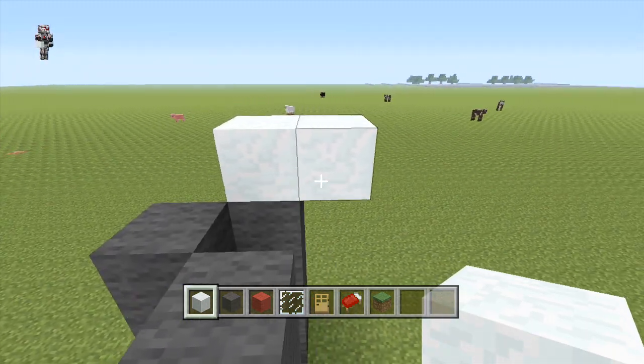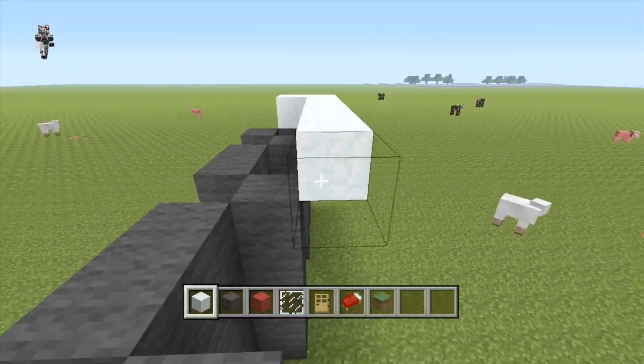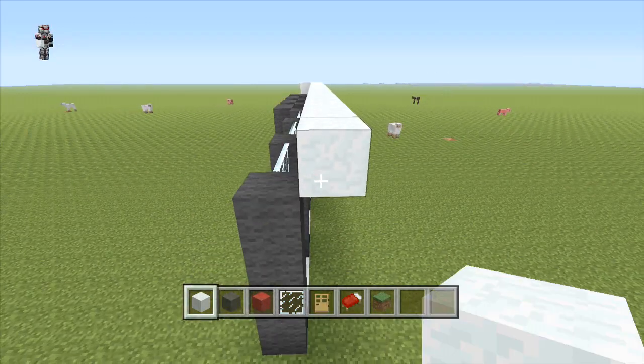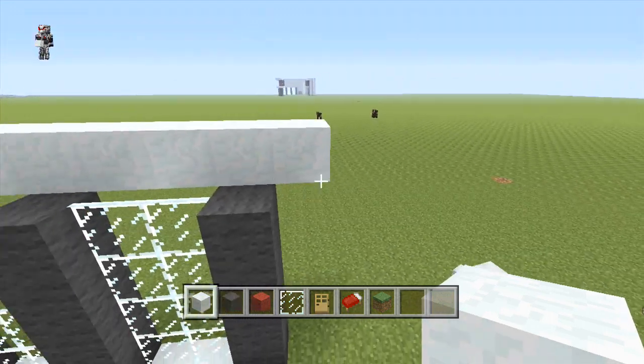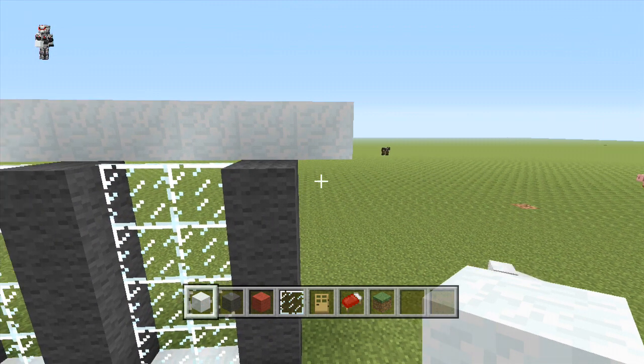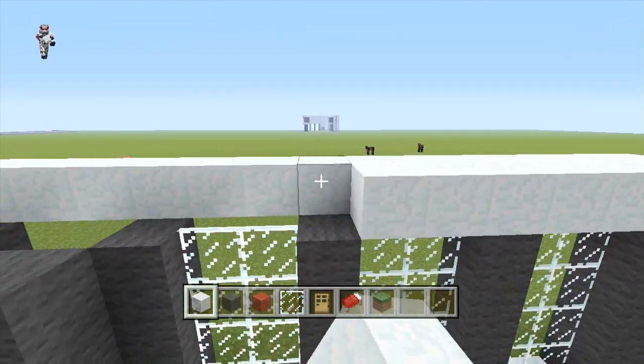On top of this then, we're just going to place our snow with a one block overhang all the way across, making sure to have one block hanging over on the edge. Then we're just going to place another three more rows behind this.